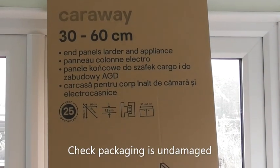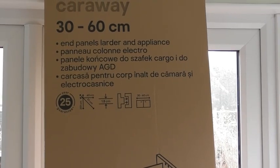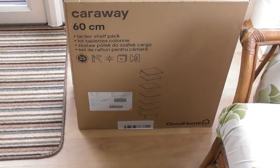Today we're going to create an open fronted larder unit. We've got the side panels there and then we've got the larder shelf pack and legs etc.